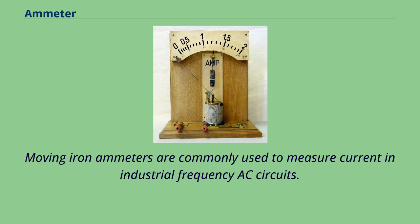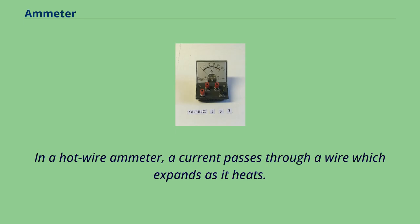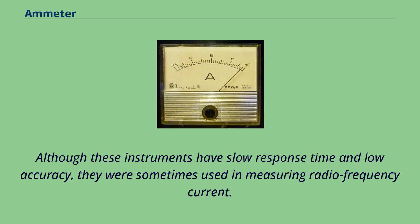In a hot wire ammeter, a current passes through a wire which expands as it heats. Although these instruments have slow response time and low accuracy, they were sometimes used in measuring radiofrequency current.